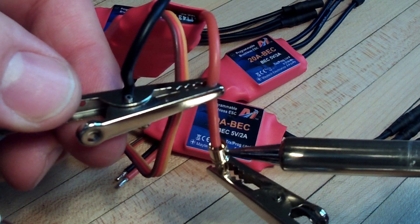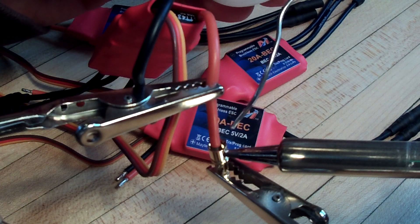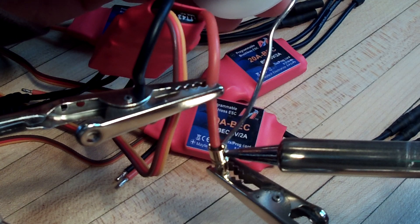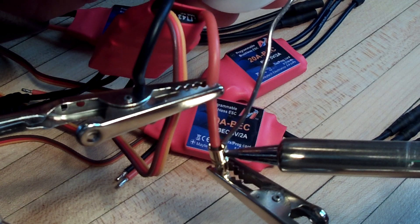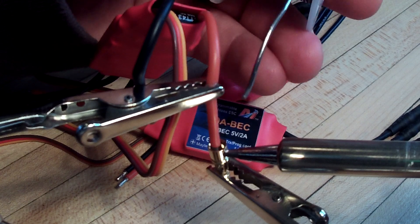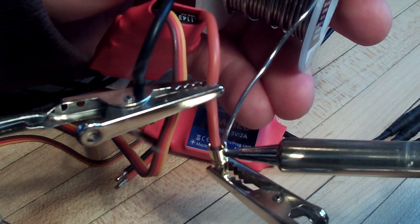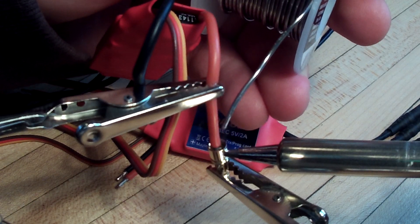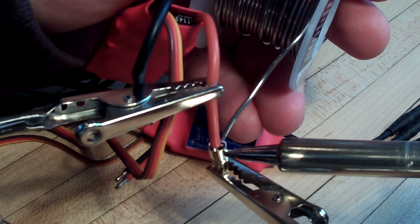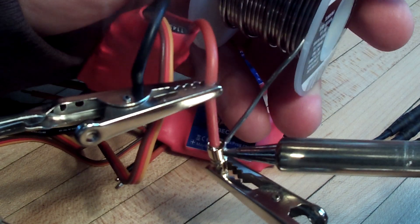Just have to be careful not to push it off to the side. The tip of the iron is touching the wire inside, and the case and the outside of the connector. Just let it heat up, and then just flow it in, fill that cup up.